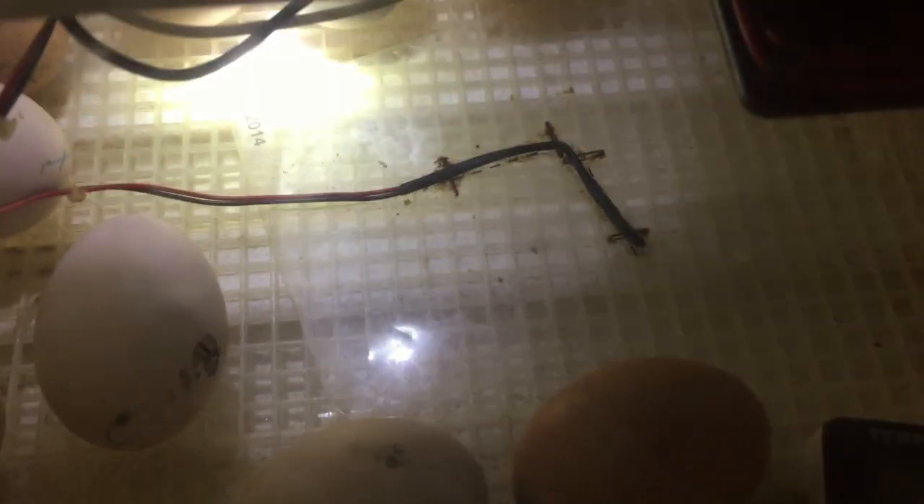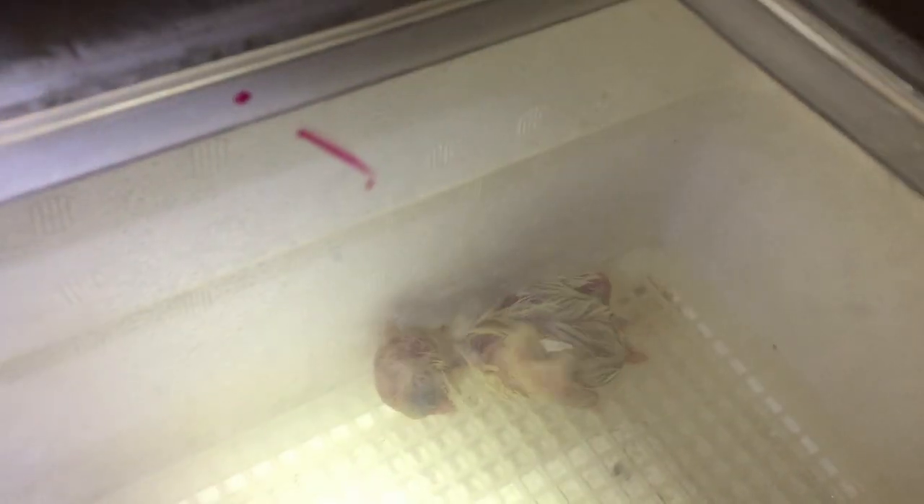I was sleeping — it is 1:30 a.m. I kind of missed it for y'all. I didn't get the hatching on video, I'm so sorry. Maybe in the next couple I'll get them on video, but there's our first chick of the season!